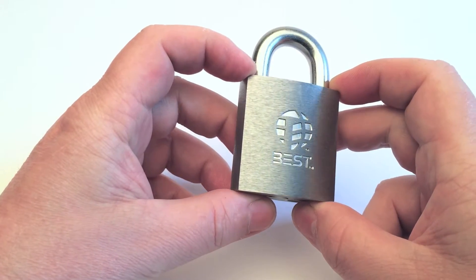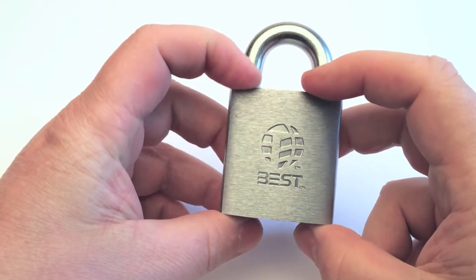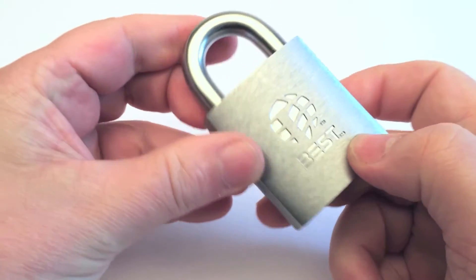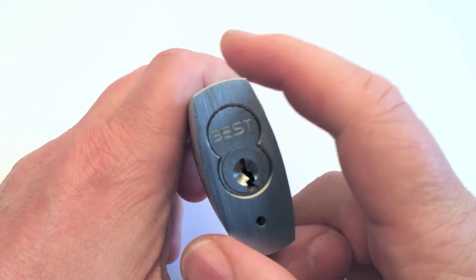Today I've got a padlock from Best. The case is machined from solid extruded brass. The finish is satin chromium plated — whatever that means. Look at the surface; it's really well made.